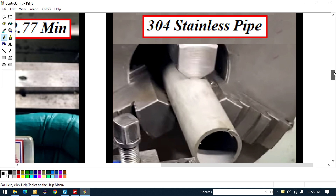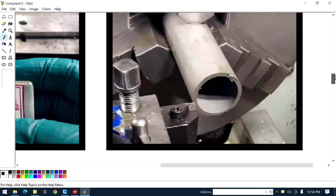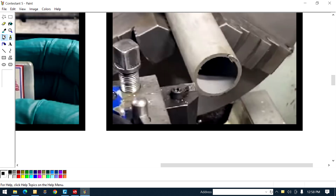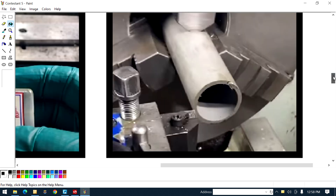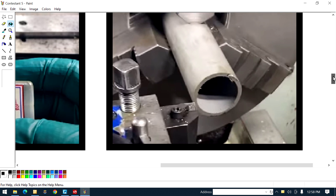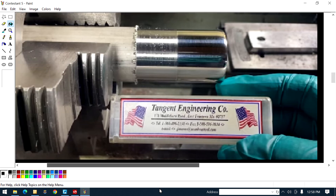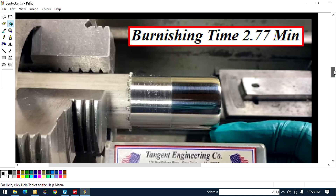Looking at the one on the right, you can see it says '304 stainless pipe.' When I was watching, I could see he's going to face and turn this stainless steel pipe. When I looked at that, I almost lost it — I said to myself, with a thin wall like that, that burnishing tool is gonna make it look like it was threaded instead of burnished. I figured it would collapse that thin wall. Was I wrong — I really learned something.